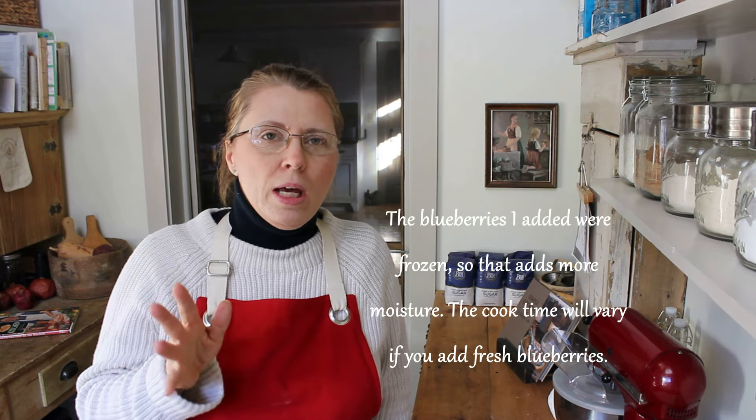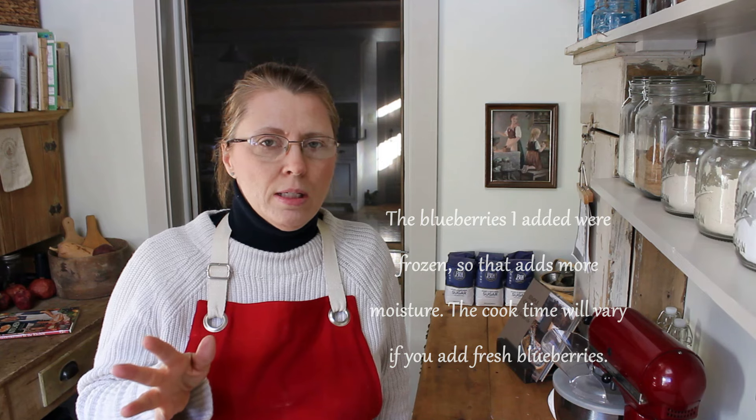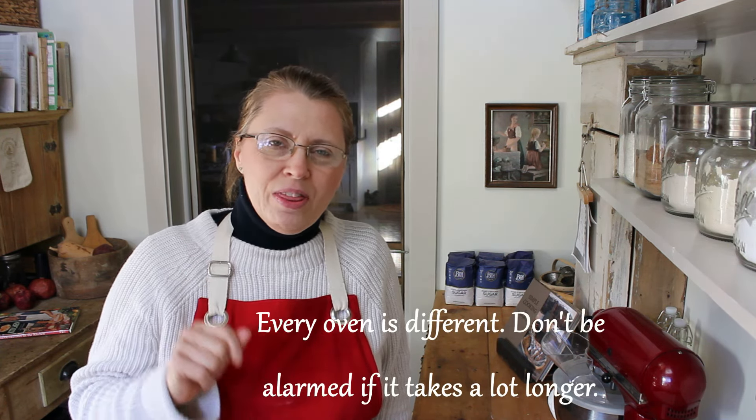The banana bread is in the oven. I set the temperature for 350 degrees. Typically, if I'm just doing banana bread, I leave it in the oven for one hour. But because I've added the blueberries, I find it'll take anywhere between an hour and 10 to an hour and 15 minutes. So usually at an hour and five minutes, I will start checking it with a little cake tester in the center to make sure it comes out clean. This bread really is so moist and delicious — you're just going to love it.